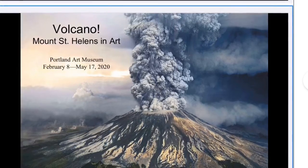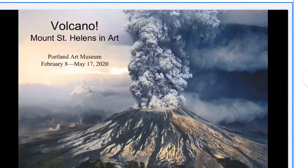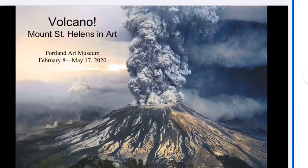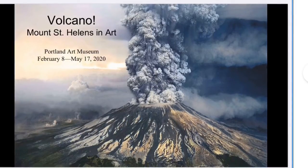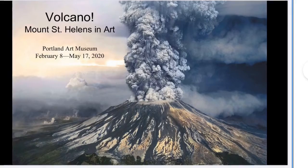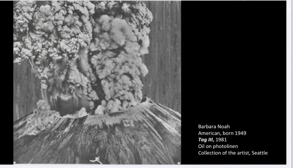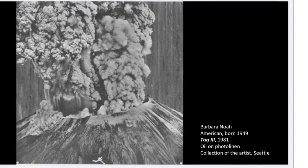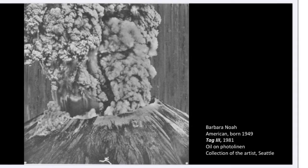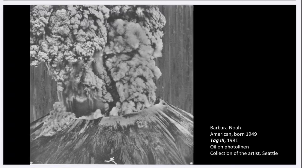Right now the Portland Art Museum is going to have a volcano exhibition. That means they have gathered art about volcanoes, and especially ones about Mount St. Helens, which is really close to us here in Portland. Here's a photograph of Mount St. Helens that exploded 40 years ago. This is actually an artist print — they were amazed by the shapes in the smoke and made this print to show us those details.